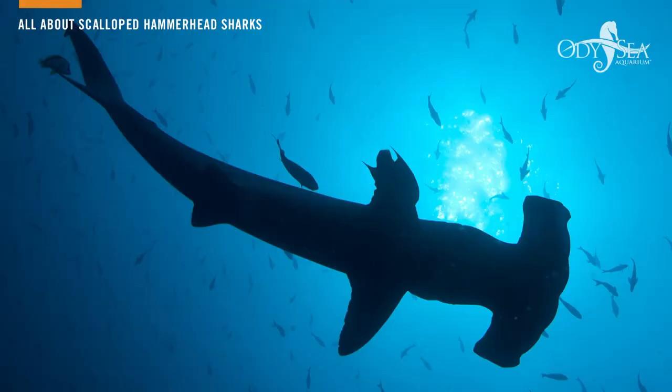My name is Casey Brose and I'm an aquarist here at Odyssey Aquarium. Today I'll be talking to you about the scalloped hammerhead, Sphyrna lewini. This species of shark can grow up to 12 to 13 feet in length, females being larger, and weigh up to 300 pounds.